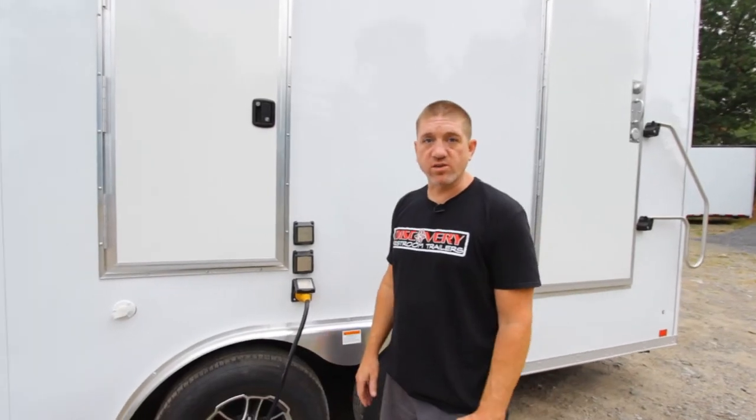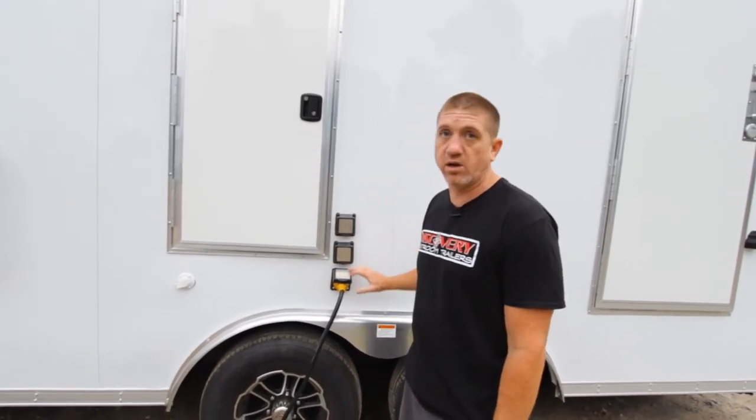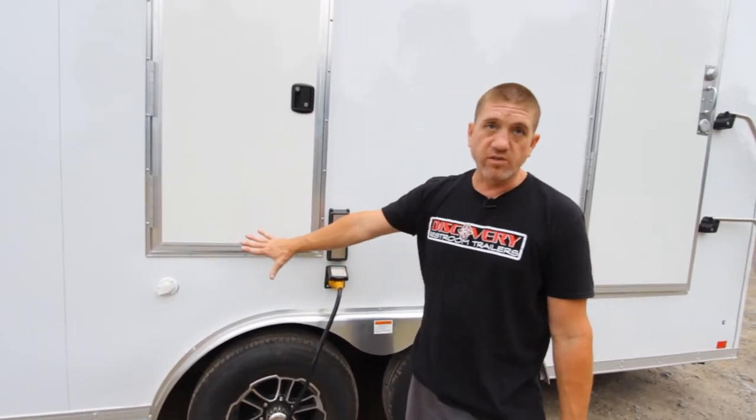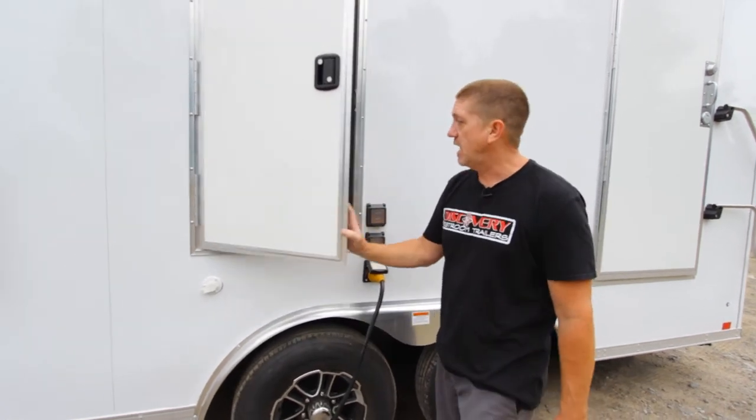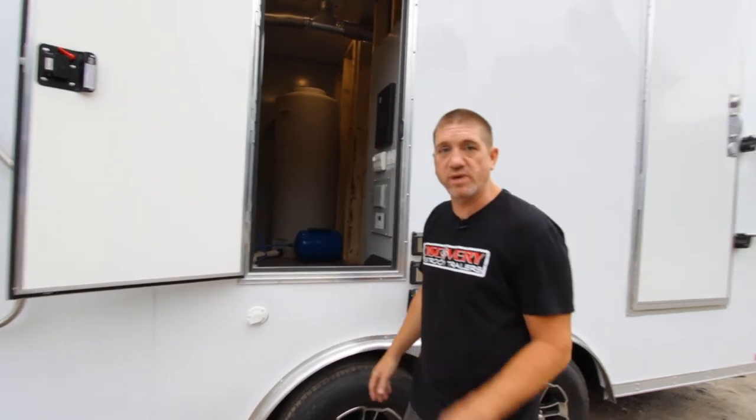Let's talk a little bit about the mechanics of the Hercules Explorer series. This unit, because of the heat, does feature 320-volt plug-ins. You've got your city water fill, and there's plenty of electrical and plumbing in here to take a look at. So let's jump in and I'll show you around.